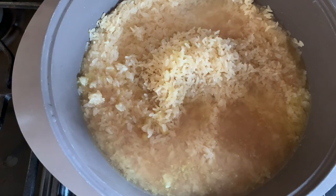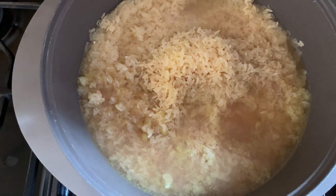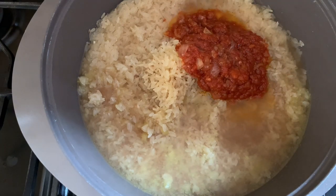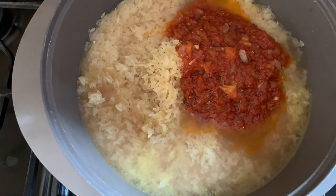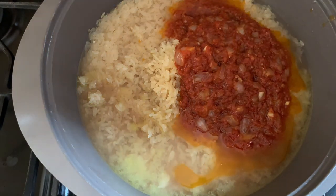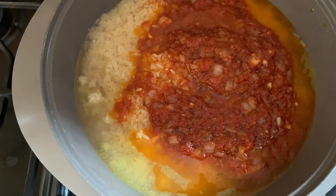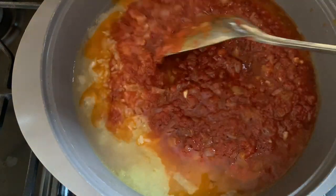Into my well-washed rice I'll be pouring in my goat meat stock. If you want to know how to get the best meat stock — chicken, beef, or goat — I will link a video in my description box. I'll pour in my stock, then add just enough stew to give my rice the color I want, and then add salt and just enough water to cook the rice, because I will not be adding more water after this. I'll cover it and allow it to cook until done.